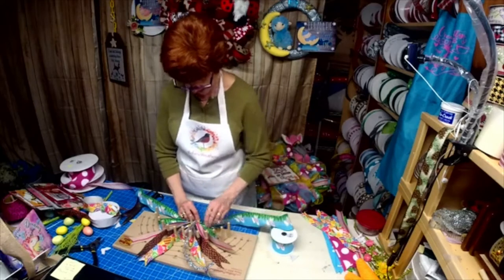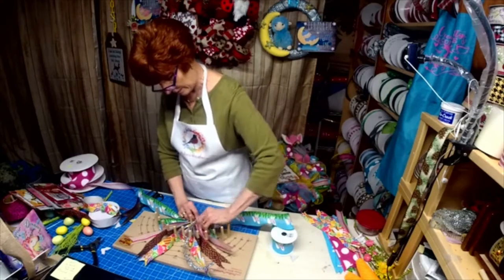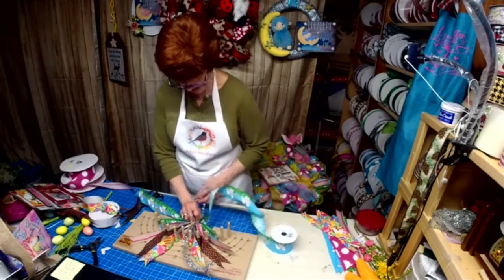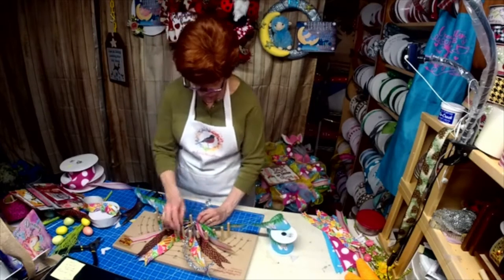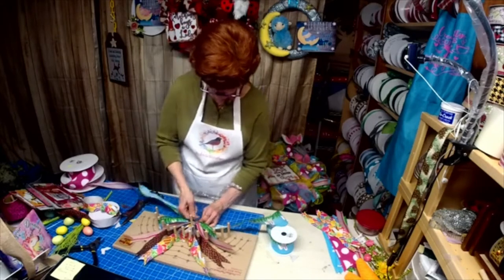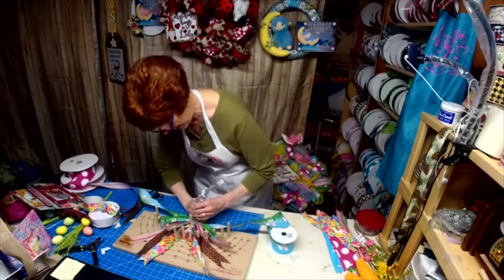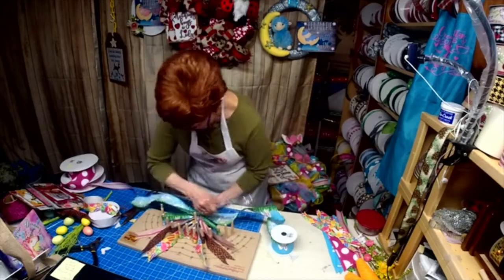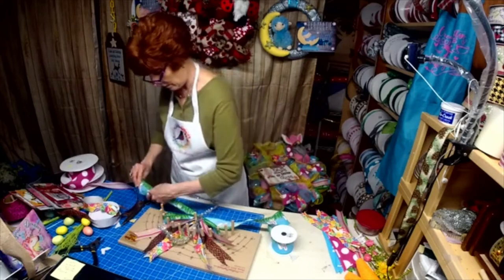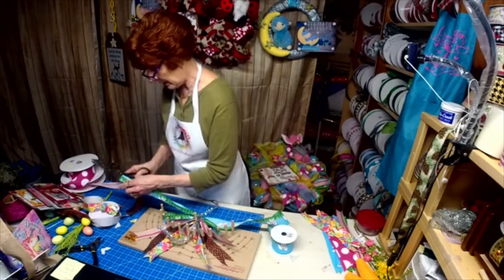I want it all to go in the right direction. I'm going to pull it taut, twist, and leave it for the next layer. See how easy that is? I'm trying to work on getting my Easter eggs going the same way as my bunny ears.